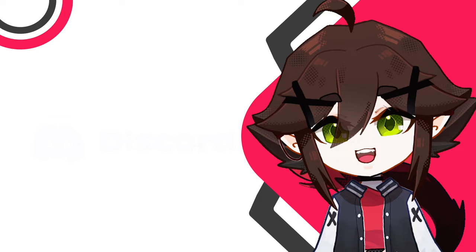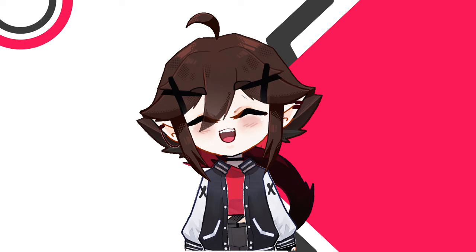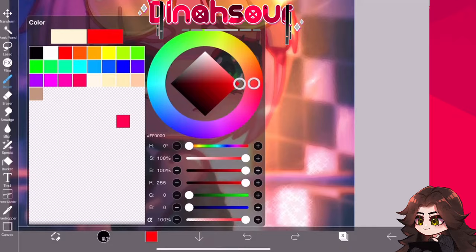It's been so long since I did YouTube videos that I actually just feel so awkward. Okay, let's just carry on with the video and the suffering.